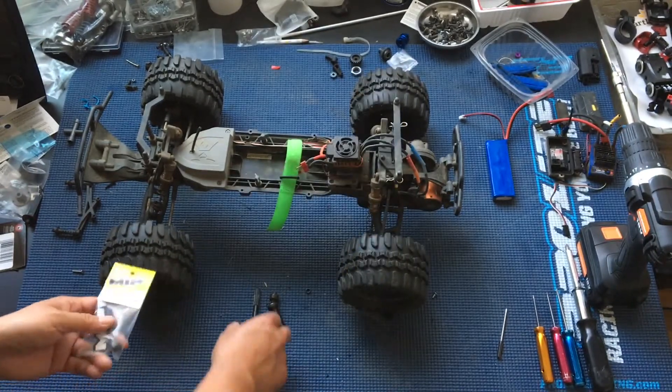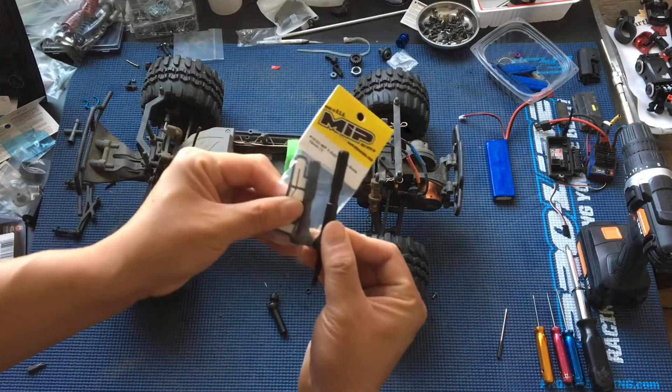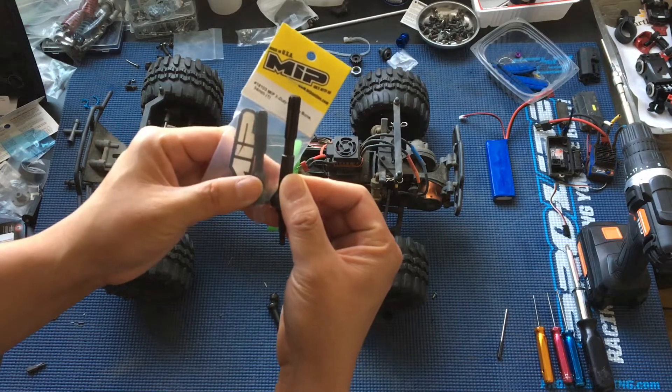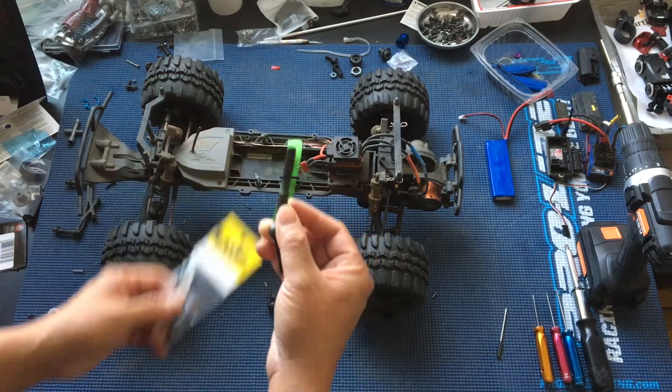You can see the length difference here. Here's the drive shaft for the Slash, and here's the one for the ECX Ruckus.